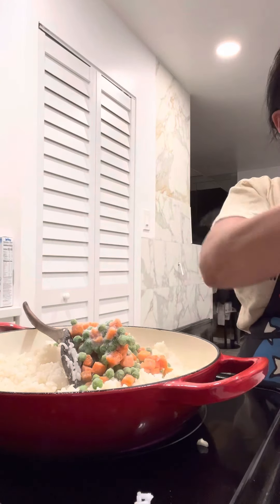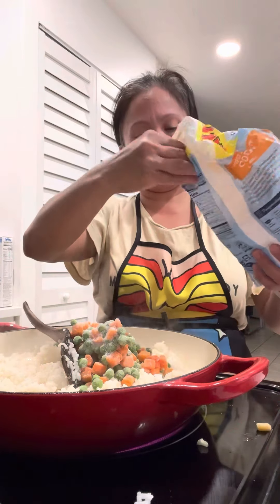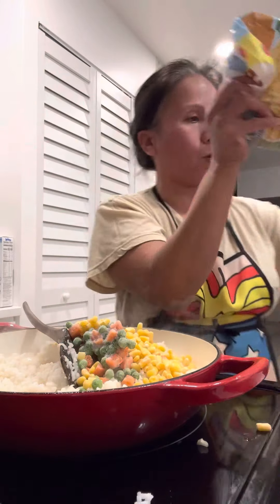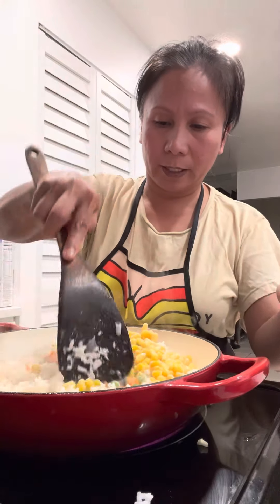And I want some frozen sweet corn — like that. But if you don't like to put corn in it, fine, do whatever you want. But for mine, I have to put corn in it.